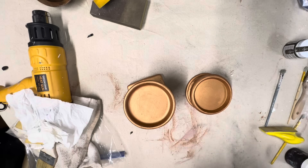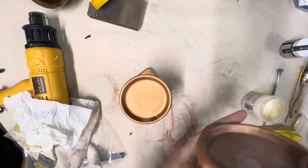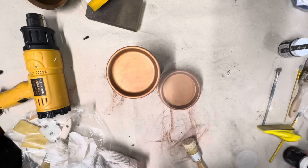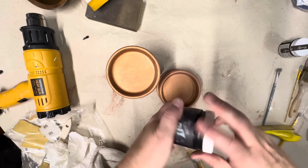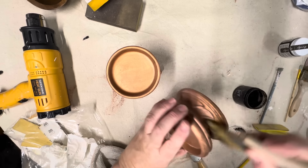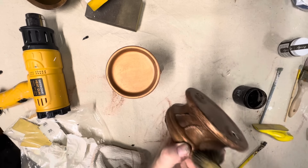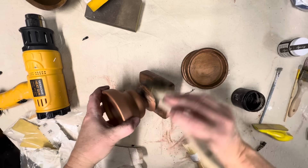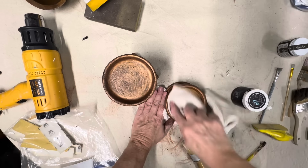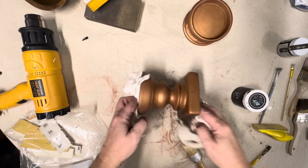Moving back to the candlesticks painted with copper metallic paint — first I do a quick coat of clear wax and wipe it back, because next I'm coming back with dark wax. Using the DIY dark wax, the clear wax coat beforehand gives me more control over wiping it back how I want. I love using dark wax over this copper; it really makes it look more high-end and not just something painted with copper paint. I covered both in the dark wax, let them sit for a few minutes, then wiped them back with a clean towel.